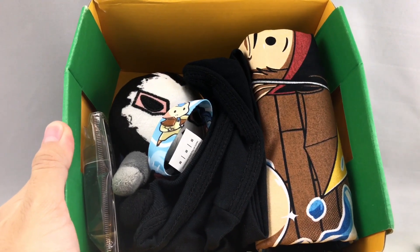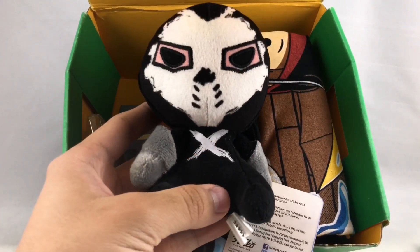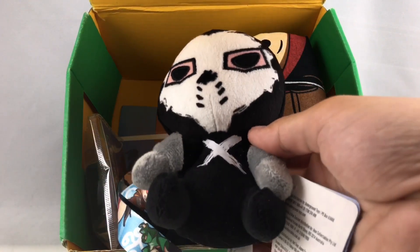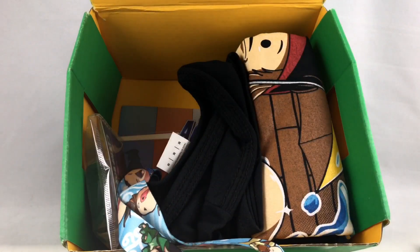I don't even know what any of these characters are just from the first look. I guess this is Crossbones? Yeah, Crossbones from Marvel. We got a plushie for him — not really the most popular character. But it's a Mopees plush, and isn't this supposed to be like a gaming box? Why are you throwing in some Marvel characters? That was the same with the last one where we got some Adventure Time and Ninja Turtles characters. I don't understand.